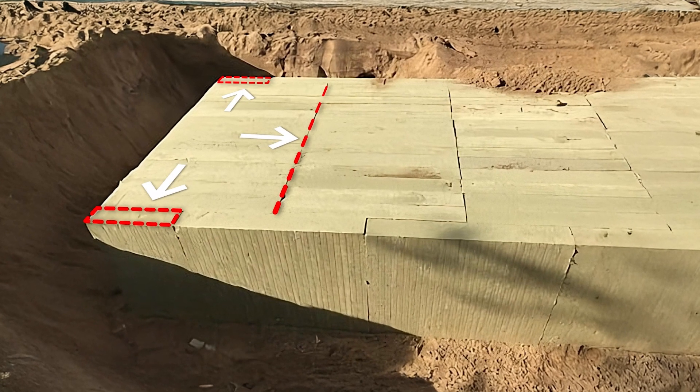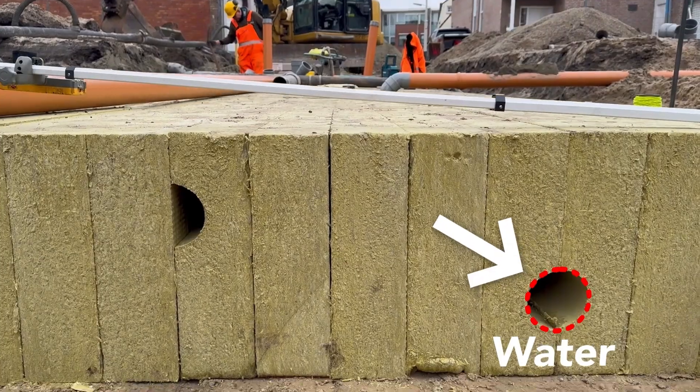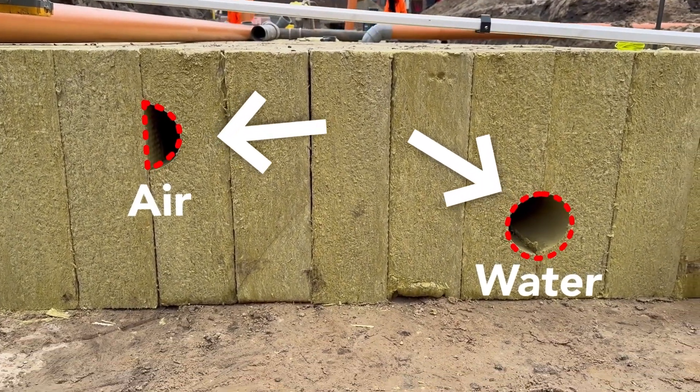Apply the outer row of elements in stretcher bond. Connect water pipes to the lower channels and air ventilation pipes to the upper channels.